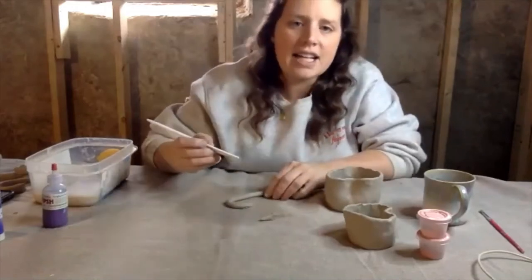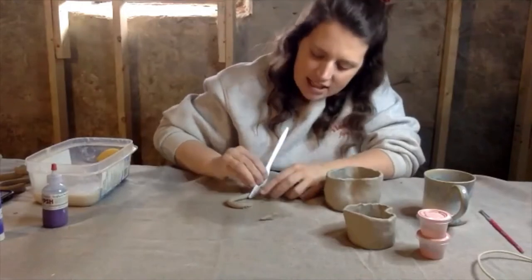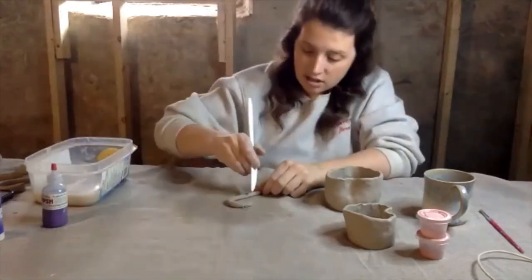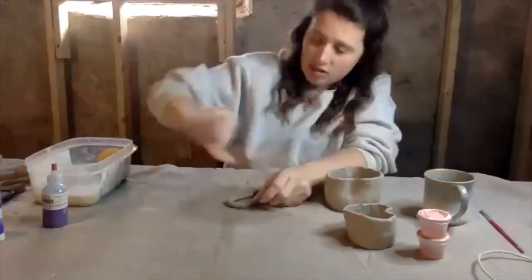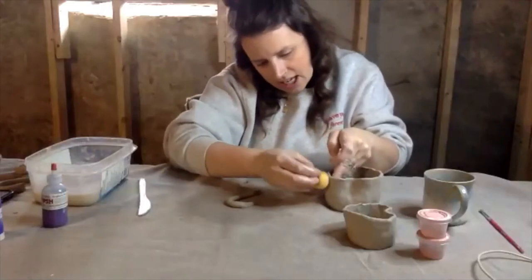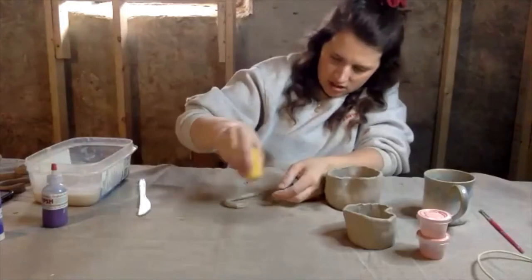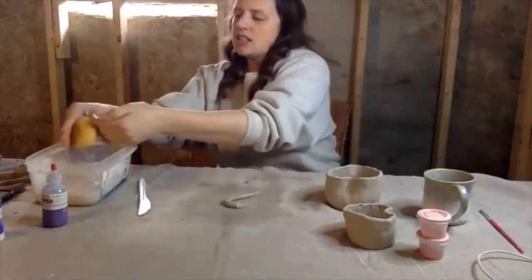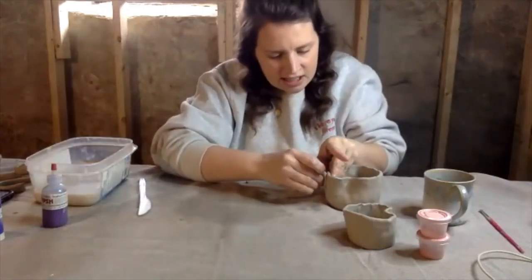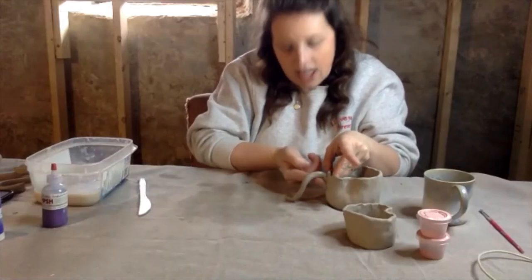Usually when you attach handles, my pieces are leather dry, so you do need slip for it to stick. But these are pretty wet, so I'm going to score the edges. Then I'm going to take my sponge and wet it on both spots where I'm putting the handle on the mug, and on the piece I'm attaching. Then I'm going to stick it and kind of blend it into the piece so it looks like it was always there and has less of a chance of cracking.